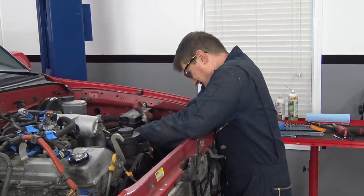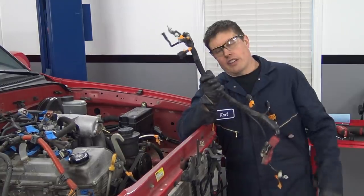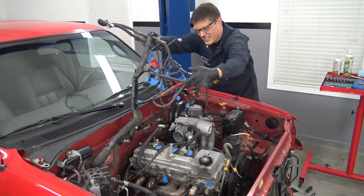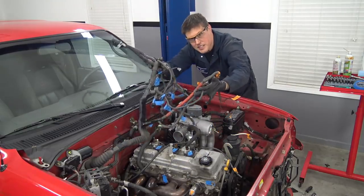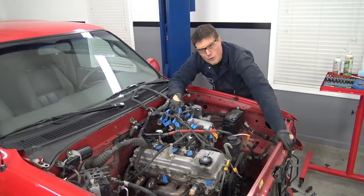Next came the wiring harness, which put up a surprising fight. I feel like I really earned this one. There it is — the engine and transmission wiring harness. I feel like I've been in a war with it.